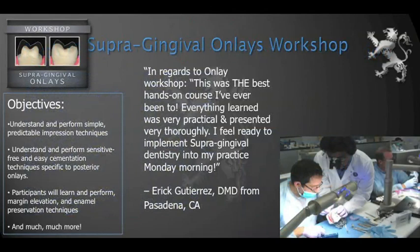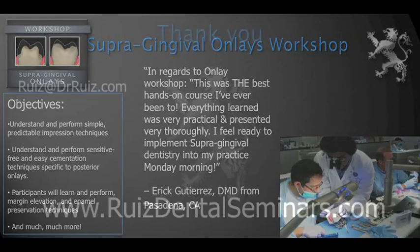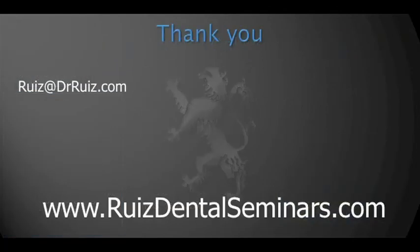If you're interested in learning how to perform more supragingival minimally invasive dentistry, I invite you to visit my website where we have many courses — very detailed in how to be successful with these techniques. If you have any questions, here is my email and my website. It has really been a pleasure to share this information with you. Have a great day.